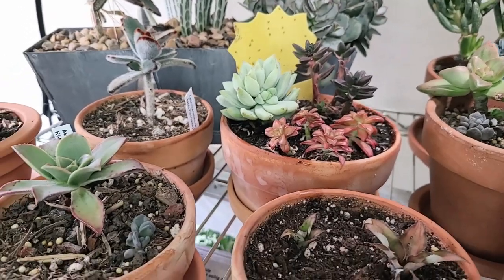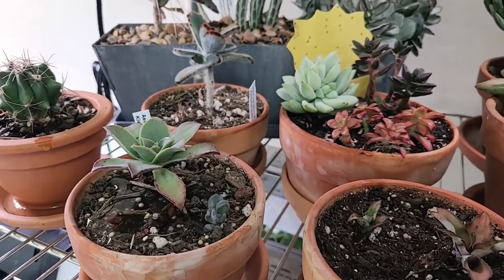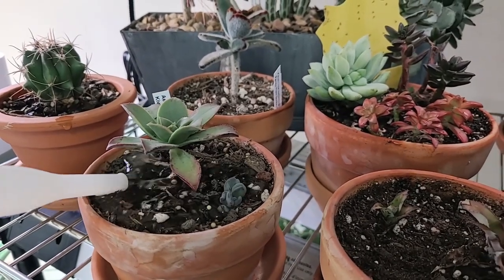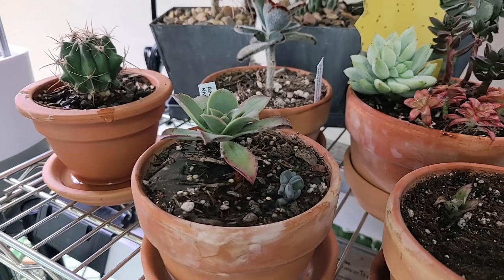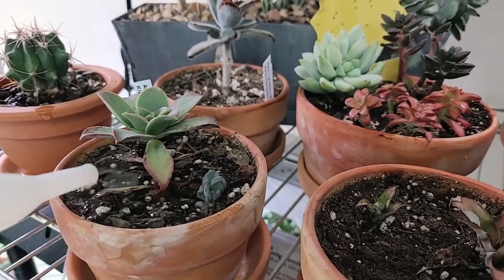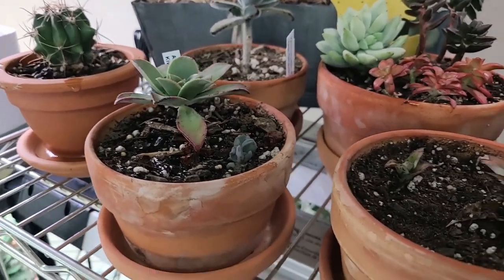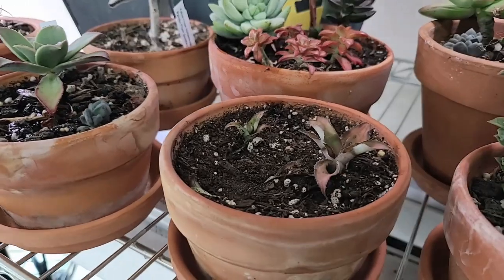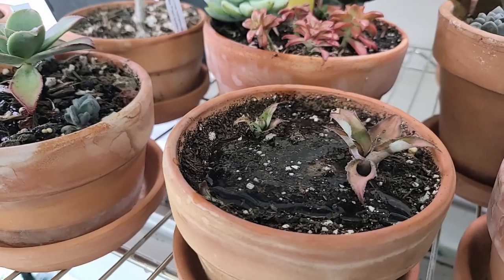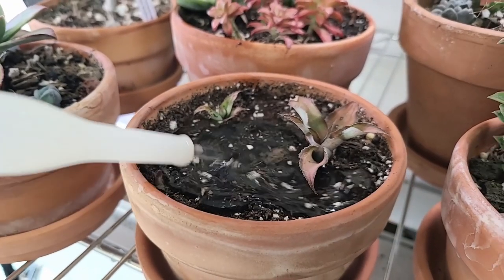I actually enjoy the watering process. Watering is a way to decompress and also a way to individually look at each plant — see if there are any bug infestations, see if they look like they're going to start rotting, see if they look a little more water stressed than you'd like so you know you may need to up your waterings. I really enjoy the process of watering.